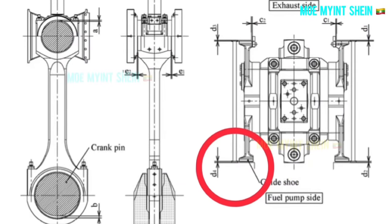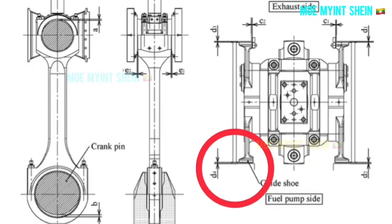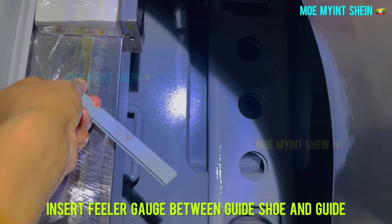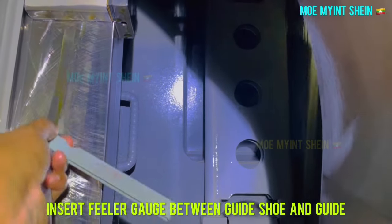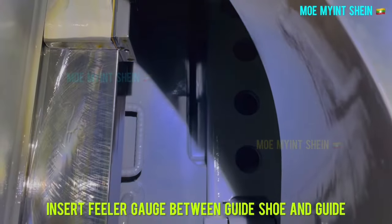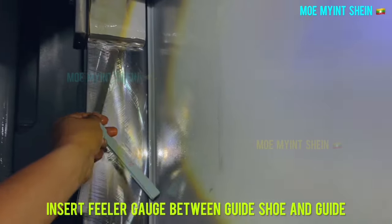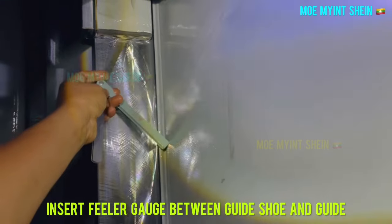You need to measure four places — two for the fuel pump side and another two for the exhaust side. Insert the feeler gauge between the guide shoe and guide. This measurement is taken at the exhaust side.